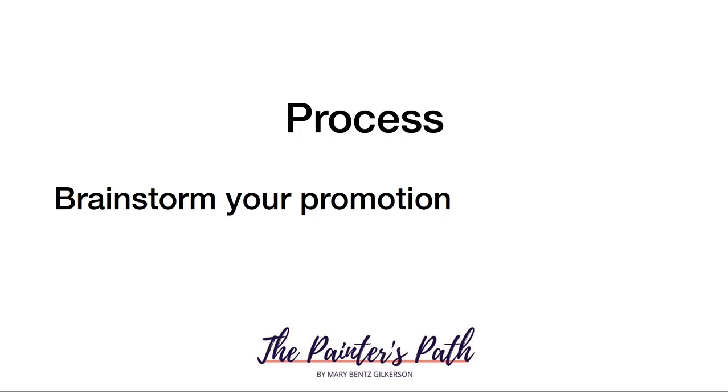Step one is to brainstorm your promotion. At this stage, pick your overall goal — it should be at least two things: growing and acquiring a certain number of new email list members, and making a specific sales goal. It could be how many paintings you want to sell. A recent client had a goal of selling at least one painting out of her collection of eight — a great goal for your first time. Make that goal realistic so you know it's achievable.